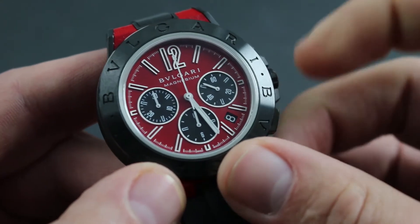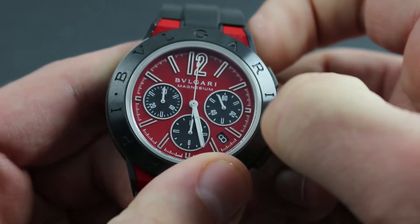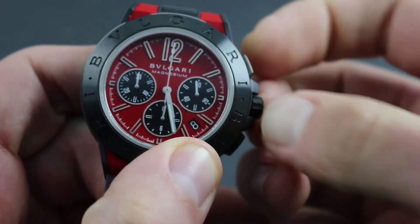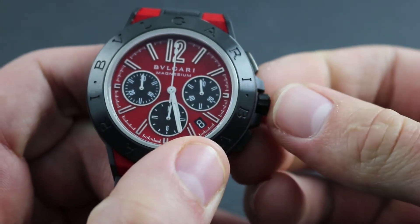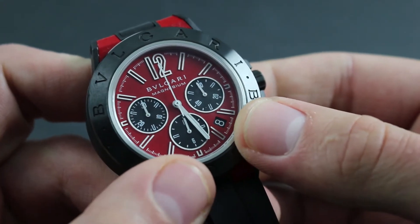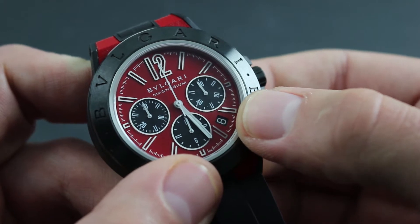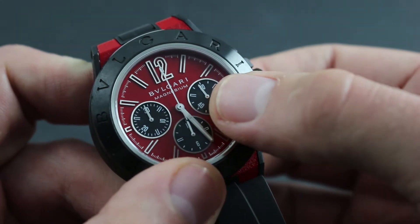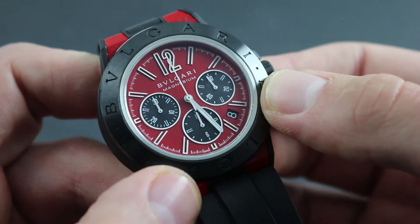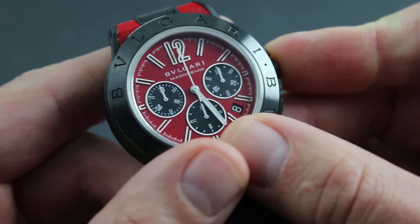Once the watch is wound, there are two functions that allow precise setting of the time and correction of the date. Note the constant seconds hand at three o'clock. By pulling the crown out two positions, the hacking or stop-seconds function of the watch is engaged. This stops the seconds hand such that the watch can now be precisely synchronized should you stop the seconds hand at the index at 60 with a known accurate reference timer such as an atomic clock. Simply push the crown back in to resume the beat of the balance.